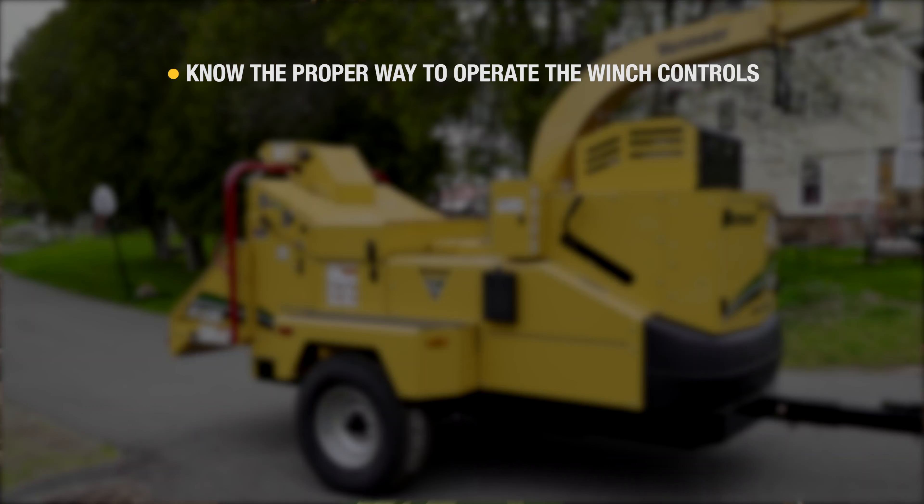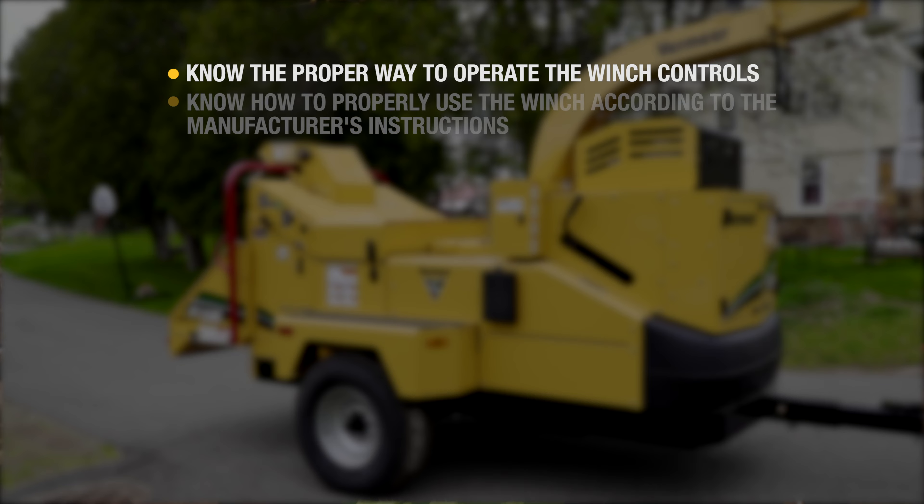Know the proper way to operate the winch controls and what all the controls do. Know how to properly use the winch according to the manufacturer's instructions.